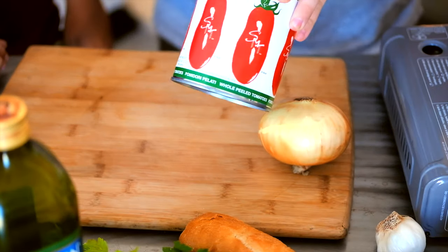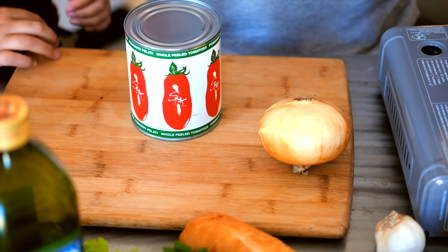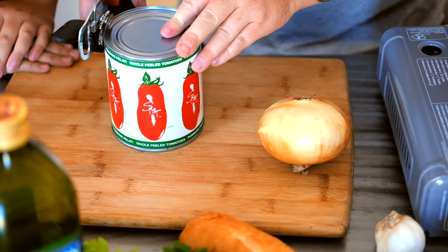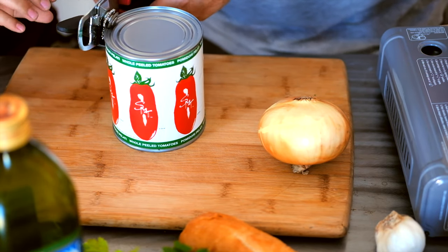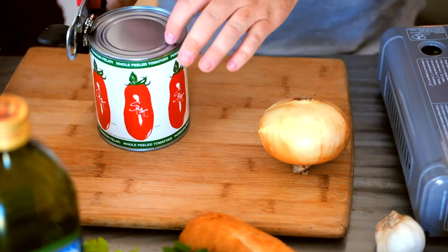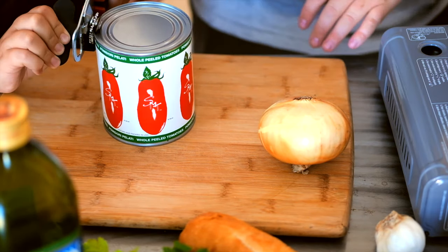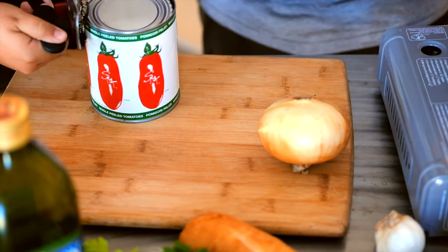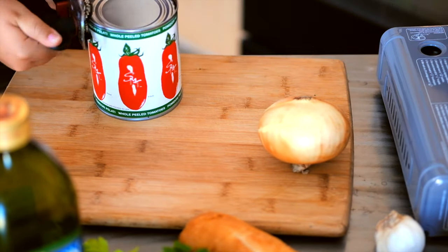We're gonna go ahead and start with our San Marzano tomatoes, open up this can, and run it through our food mill. Put it right here and hold it really tight, then start turning. Don't open it all the way — just to the end of it. So while he's opening the San Marzano tomatoes, we're gonna turn on the heat on our cast iron pan.